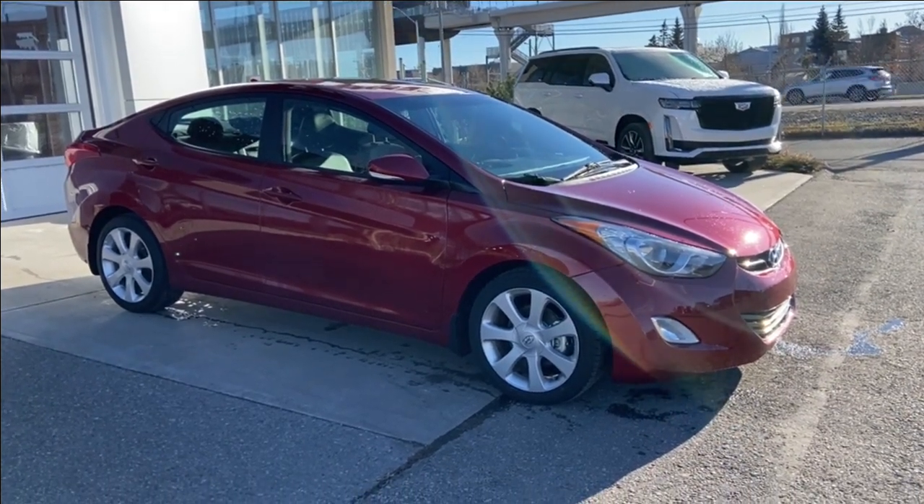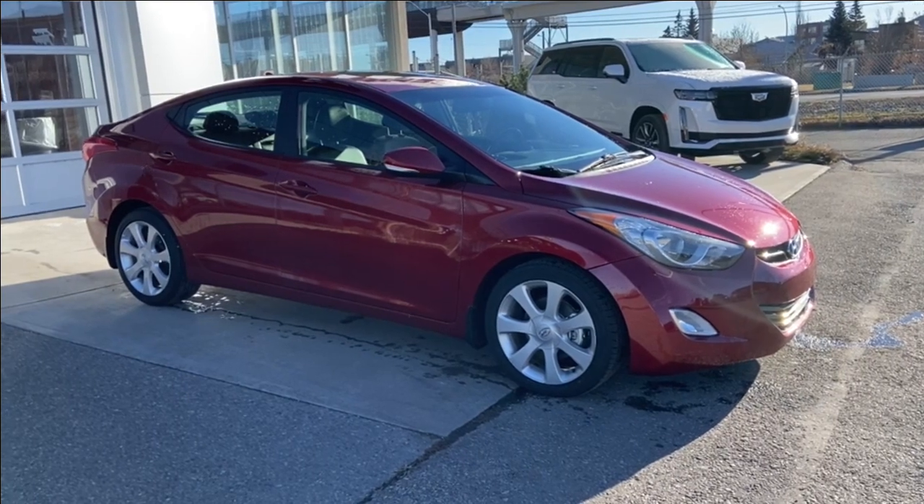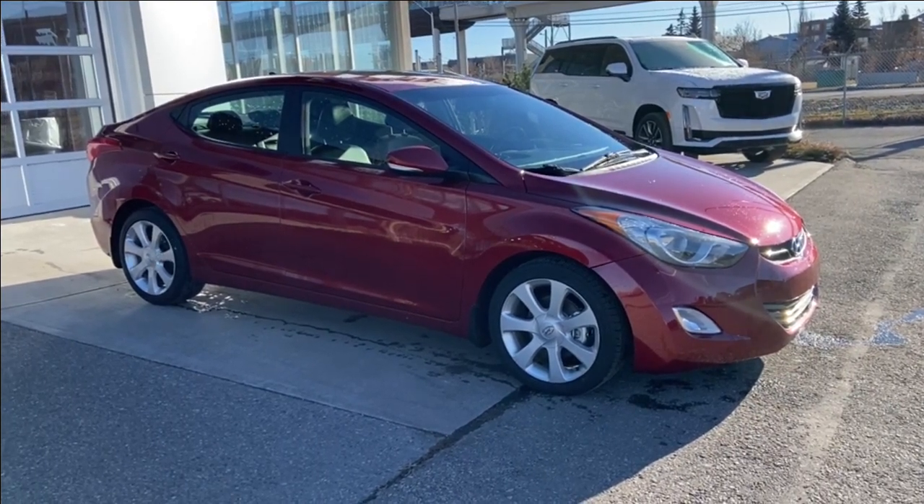Welcome to the 2013 Hyundai Elantra Limited in sparkling ruby. This car is powered by a 1.8 liter four-cylinder bolted up to a six-speed automatic transmission.